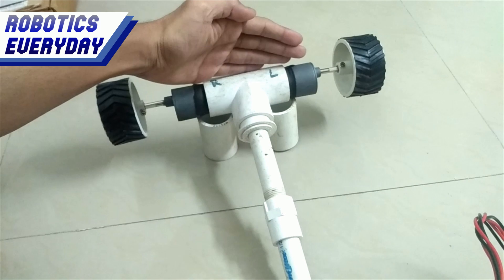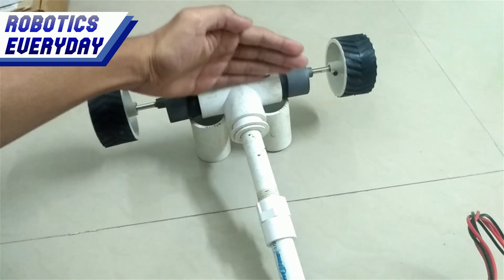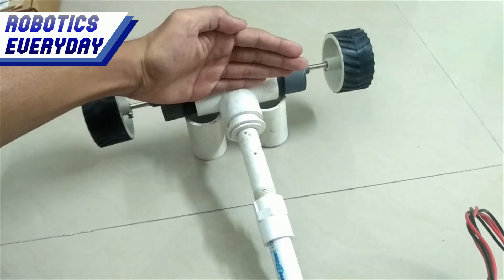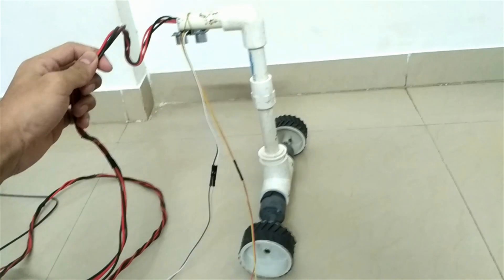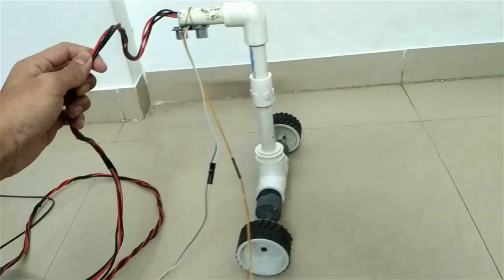What it does is it moves the robot forward if the distance is greater than a fixed value. This means the robot is falling forward, so it moves forward to keep it balanced, and vice versa. Now the robot is placed vertically on the ground, and it seems like it is balanced. It is moving continuously to keep itself balanced.